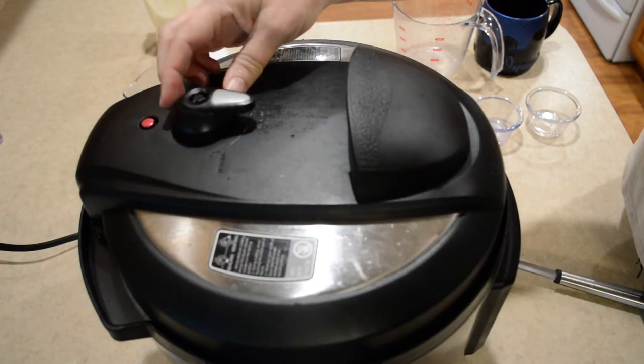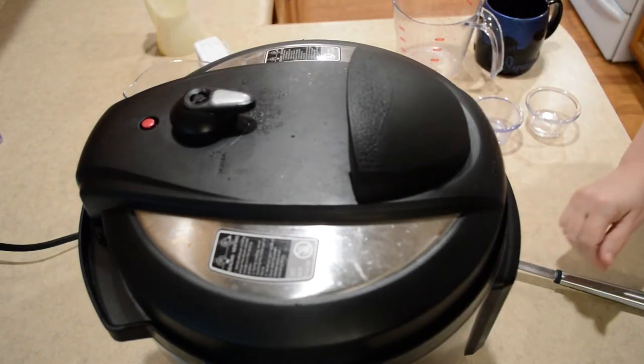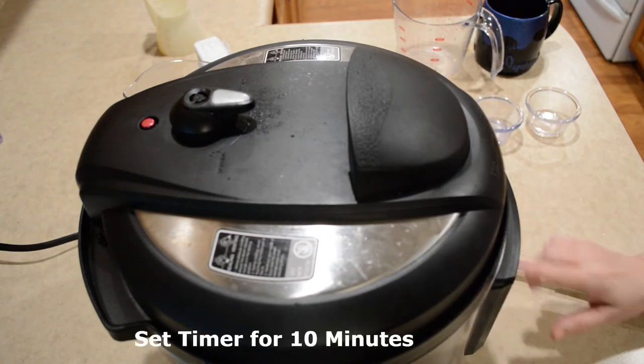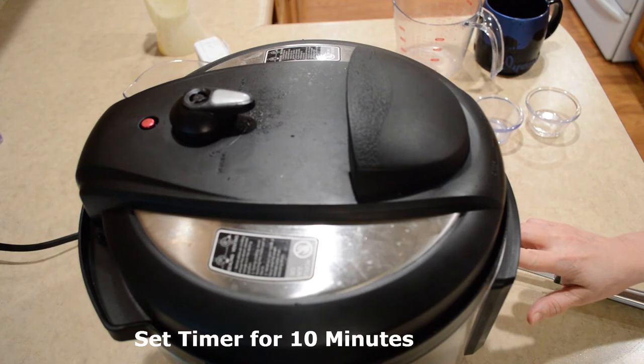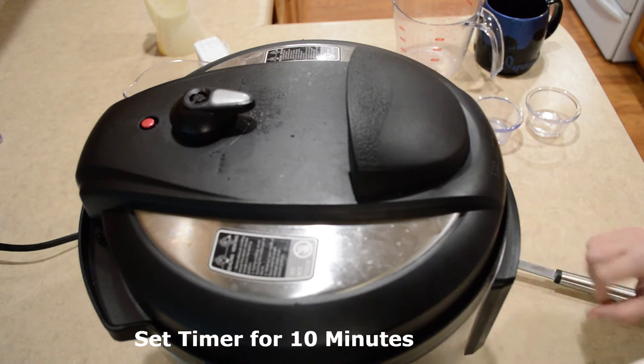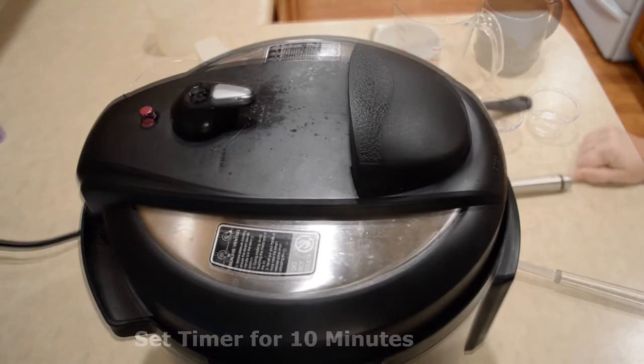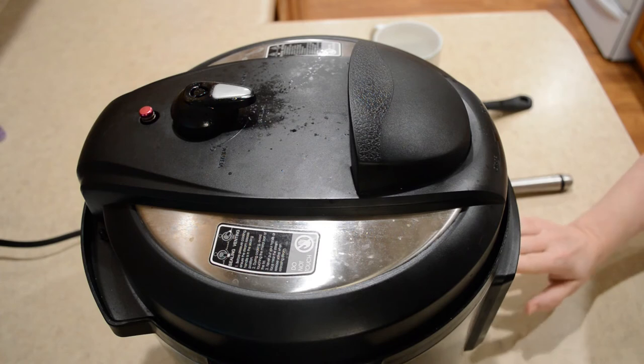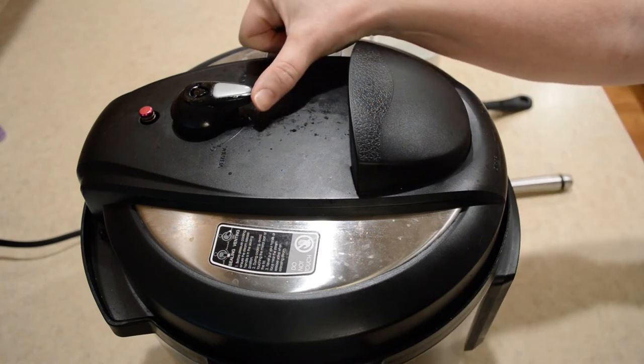Make sure your knob is in the sealing position. Turn off your sauté button, hit manual or pressure cook, and set it for 10 minutes. The timer's gone off and this has actually natural released for 10 minutes, so I'm gonna finish it off here.